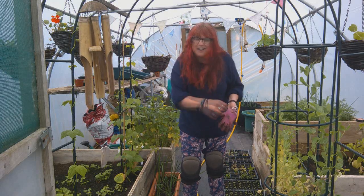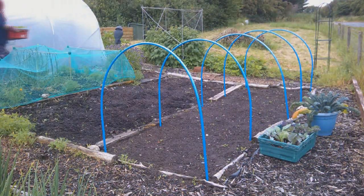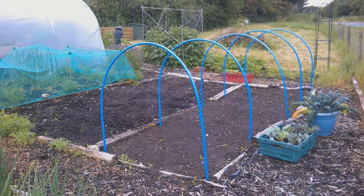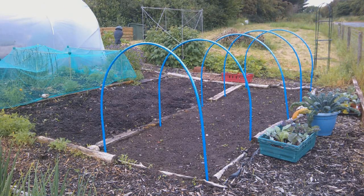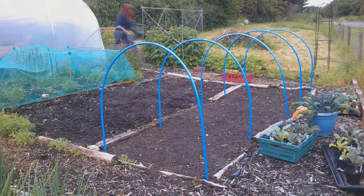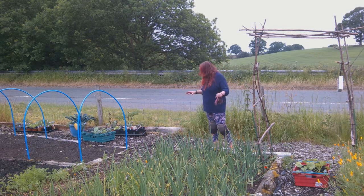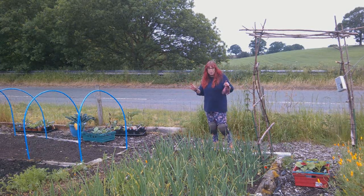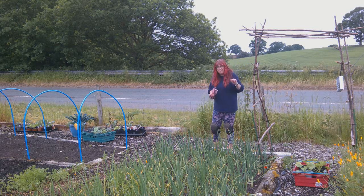It's time to start planting everything out. I've started bringing things out and it's just a case of deciding what's going to go where. I've got my Jack B Little pumpkins — four plants which I'm going to put to grow over the home-built arch.